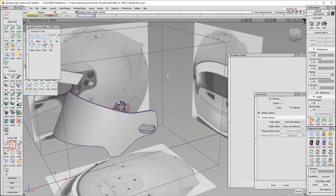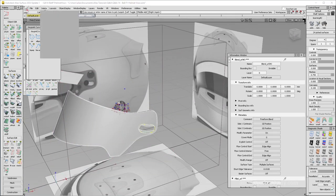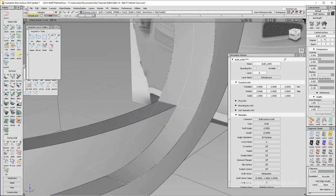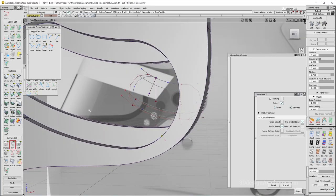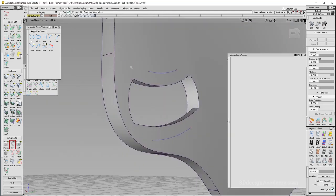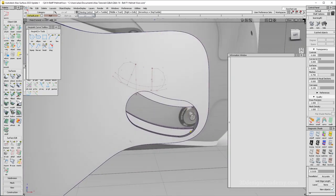I'm going to delete the construction history and get rid of the COS because I no longer need them. I do need to trim this one — say discard over here. That looks good. Do the same thing on this side. Now it's good. Delete the COS over here. That's looking pretty good.